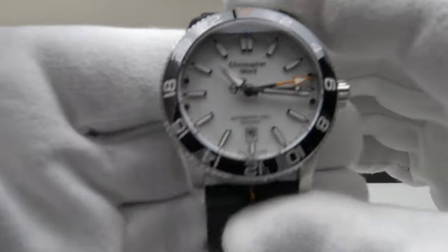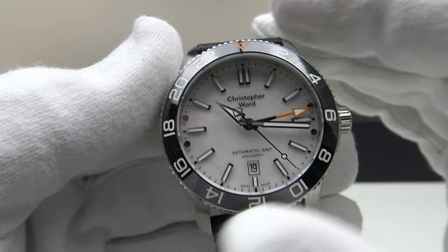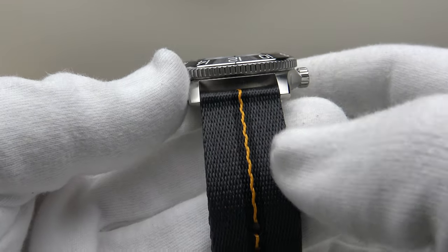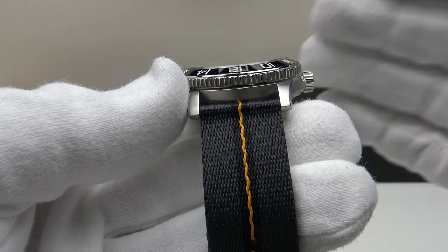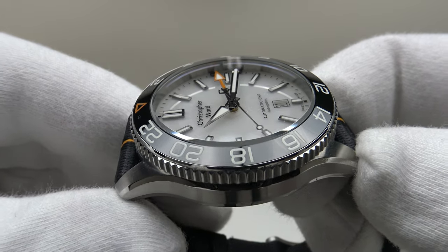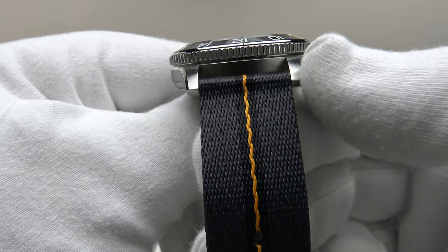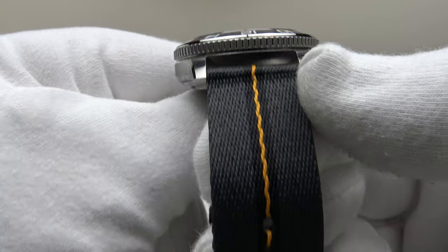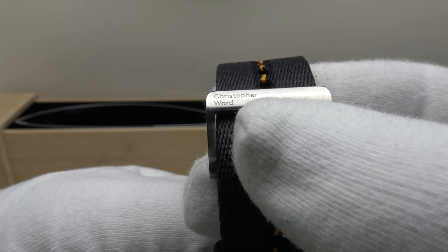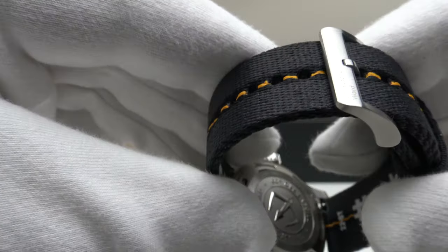Regarding the specification, the C60 Anthropocene GMT is a new release for 2021 from Christopher Ward, available in three versions: on the stainless steel bracelet, the Tide strap you're looking at here, and the hybrid rubber strap. It has a 42mm case diameter, 49.3mm lug-to-lug measurement, 14.3mm thickness, and a lug width of 22mm. The strap is straight — it doesn't taper from 22mm at the lugs down to the buckle and tang.